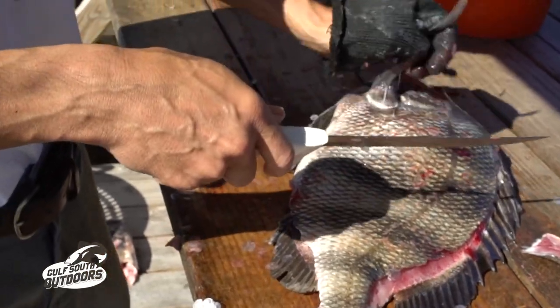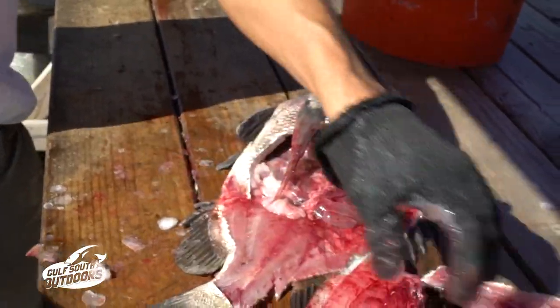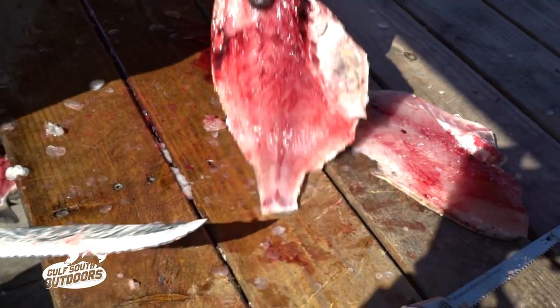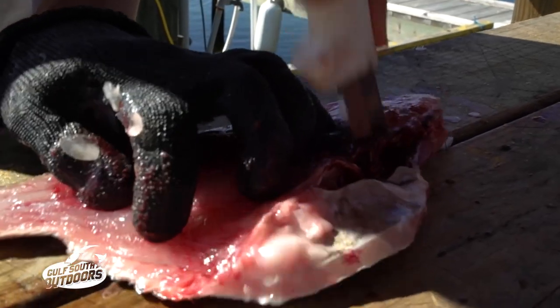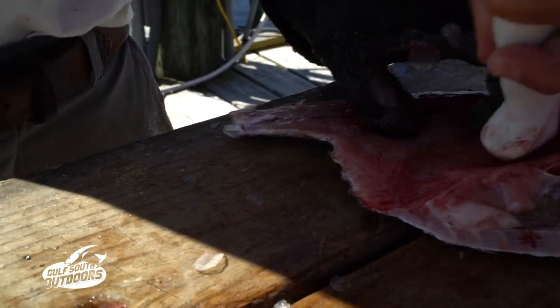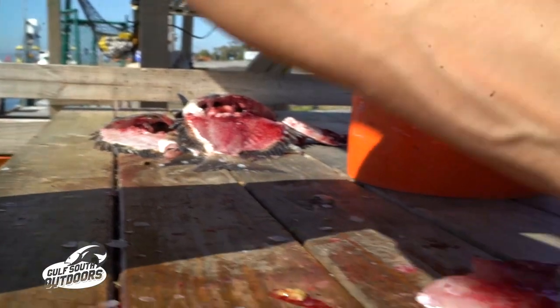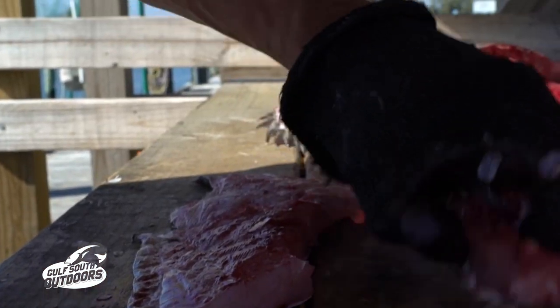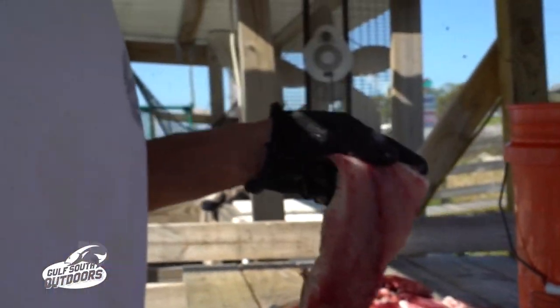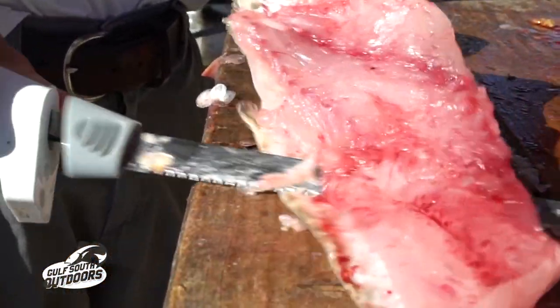Bam. Bam. Nothing to it. Now, one thing you can do if your table is set up like ours — you can use the grooves in the table to take out the ribs. Just push your knife through it. Kind of walk your fillet through. And then you can take it off with the serrated knife. I like to go with the electric — it just makes a prettier cut.